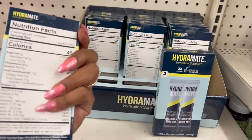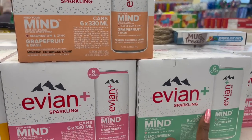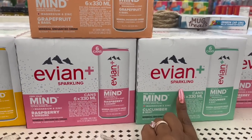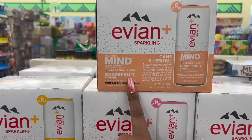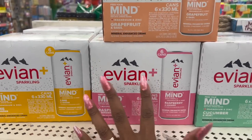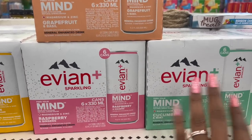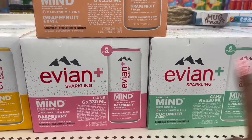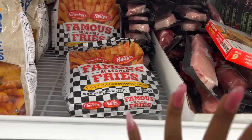The Hydramate hydration support three-times electrolyte — you get two packets for a dollar 25, a pretty good deal. And they did bring out more of the Evian sparkling water. They have cucumber and mint, raspberry and ginseng, grapefruit and basil, and lime and ginger — four different flavors. You get six cans for a dollar 25, which is actually a really great deal.